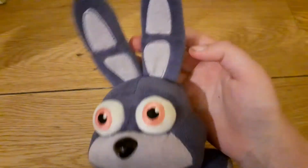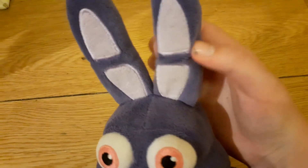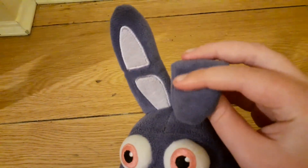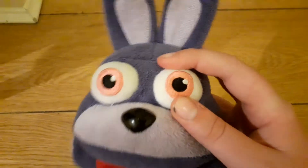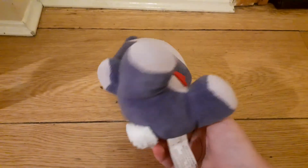I love the cardboard in his ears. It's really cool. It only goes halfway, which is kind of weird — that's kind of sus. I love the color of his eyes. I just love this Bonnie plush in general.